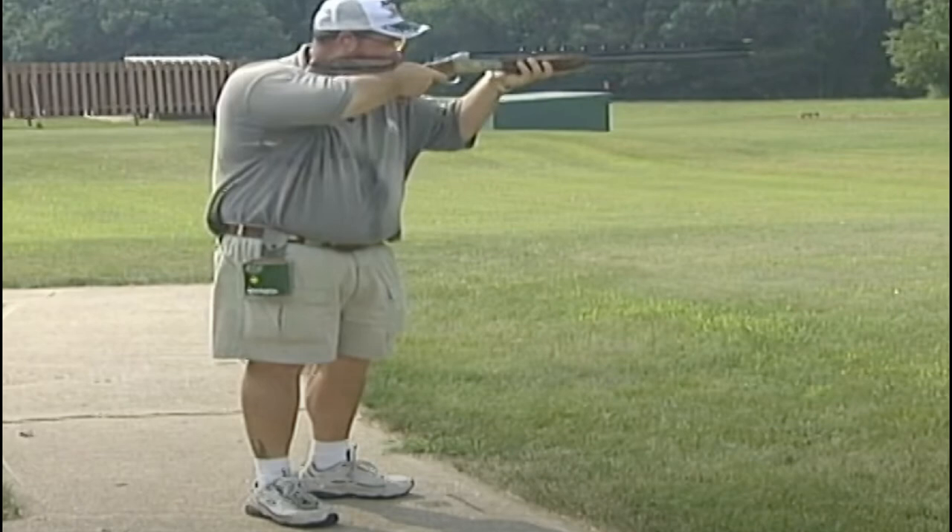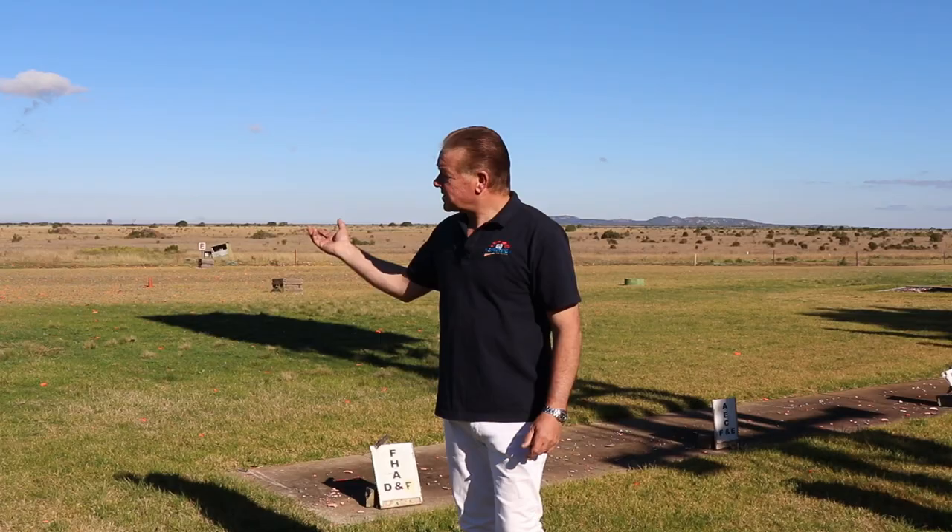And here's another American trap legend in Harlan Campbell, with what can only be described as the perfect one o'clock, two o'clock right-handed stance from post three.